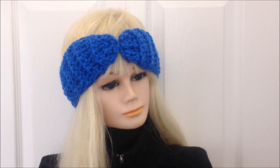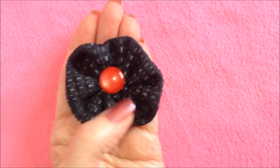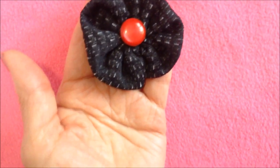Today I'm going to show you how to crochet this very easy crossed headband, so let's get started. I put a link below where you can learn how to make this easy ruffled t-shirt knit flower.